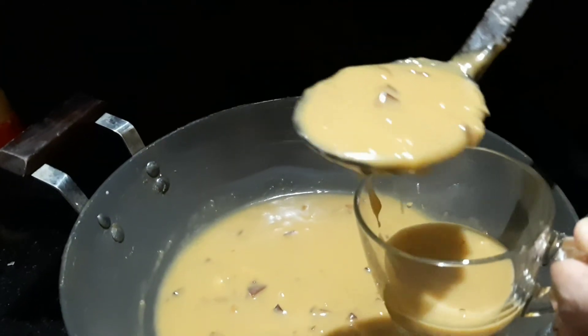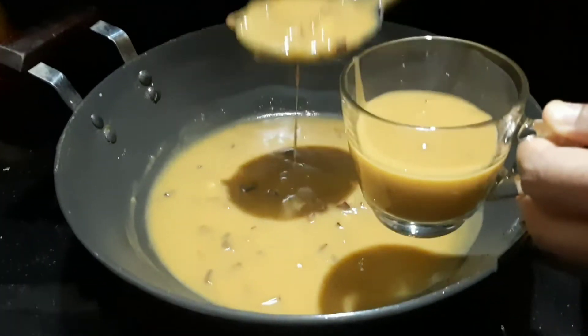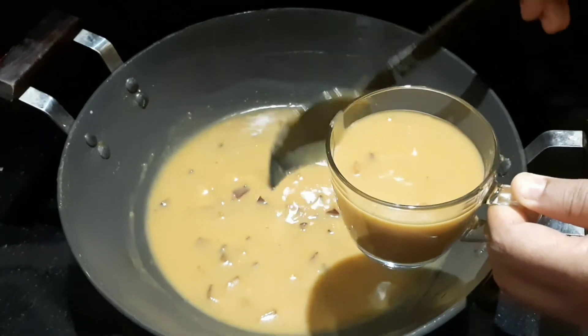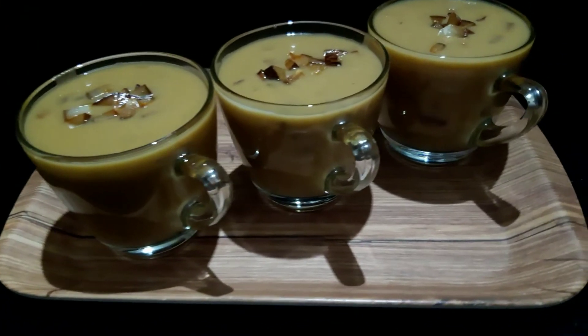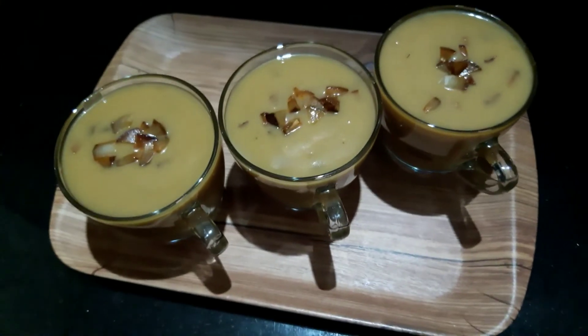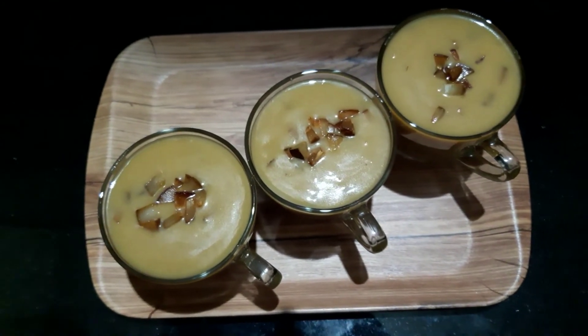We are ready to try and taste it. This is a good taste. We have 5K viewers watching our channel.